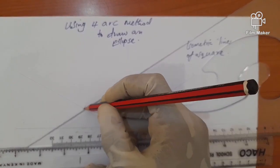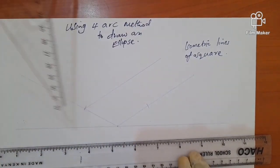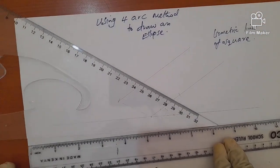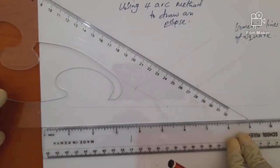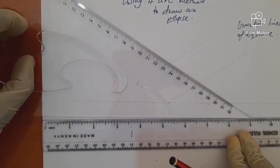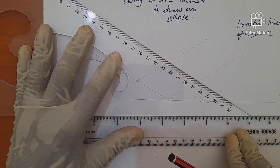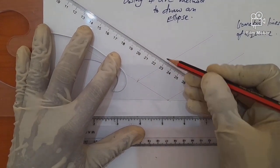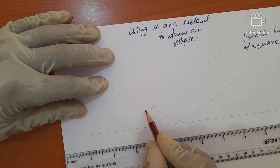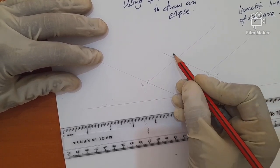Draw the remaining isometric lines, rotating the set square as needed to ensure straight vertical and horizontal edges. This completes the isometric square. Once we have this shape, we name its four corners: A, B, C, and D.